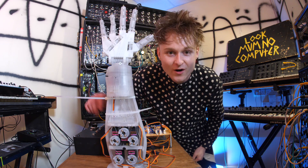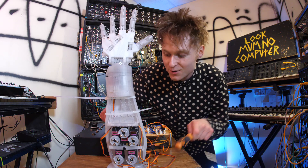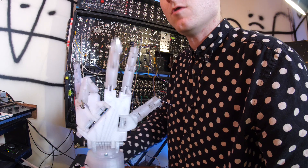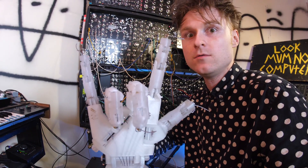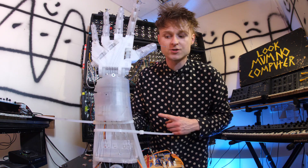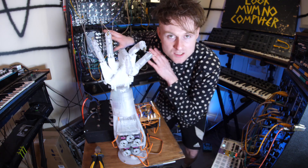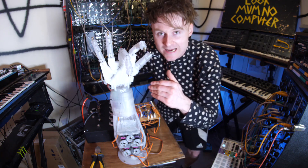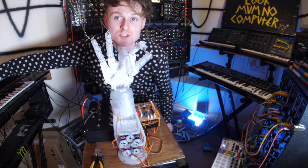Here it is in all of its glory - it's not quite Terminator 2, but it'll do. Watch - I'll do the rock and roll signal. Rock and roll! How cool is that? First, I think the best thing to do is plug this into the modular and just see it do its thing. Right now I have the inputs to the arm plugged into the modular synth, so all of the movements are in theory going to be in sync with the music.